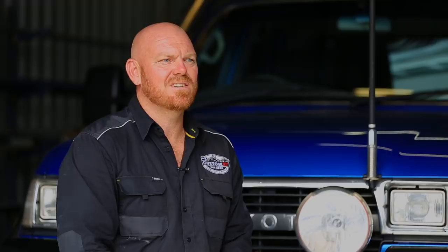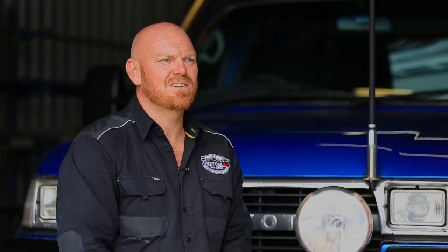I'm not so much of a four-wheel drive park man, you know, just going and having a play. There's always a destination to go to. It's always the adventure that pulls you there, and I totally enjoy it.